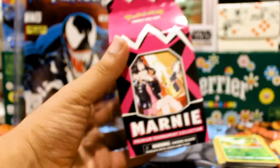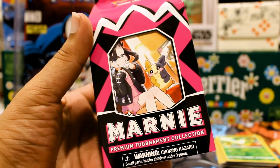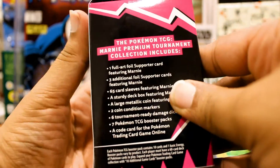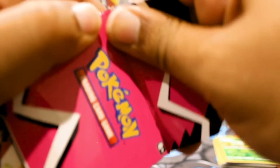What's good YouTube, welcome back to the collection. Today we're going to be adding this Marni Premium Tournament Collection box to the collection. We're going to be taking it out of its package, opening it up — it's got all this cool stuff in it. I should read the side of it, but I'm probably not going to, because that's not what you're here for. You know what you're here for.